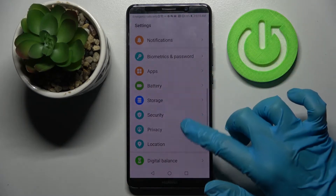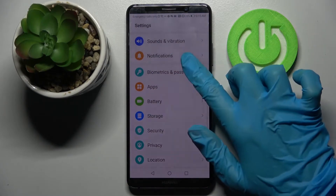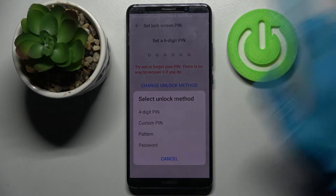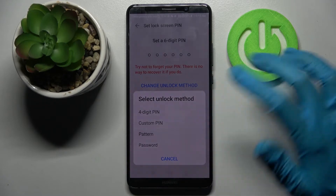Firstly, open Settings and scroll down. Now choose Biometrics and Password, click Unlock Screen Password, and tap on Change Unlock Method. Select one of those locking methods by tapping on the chosen one.